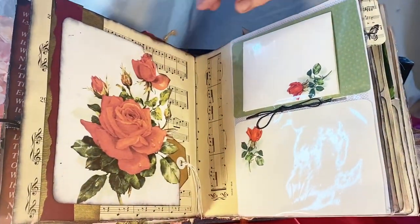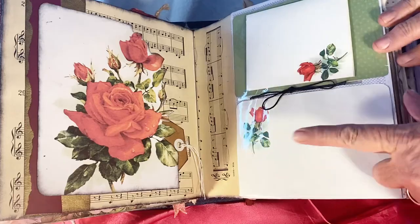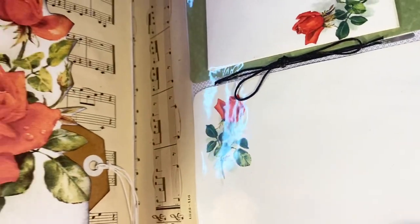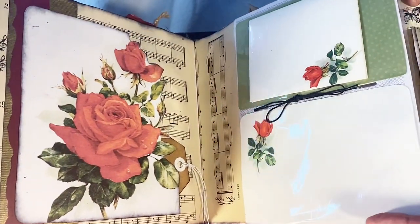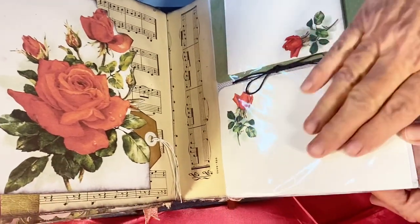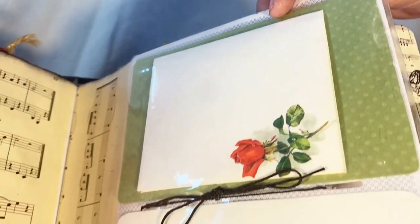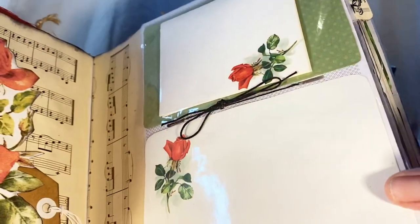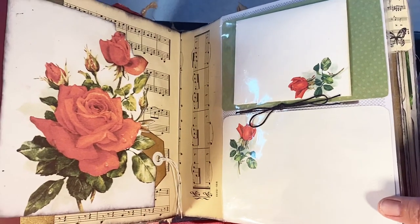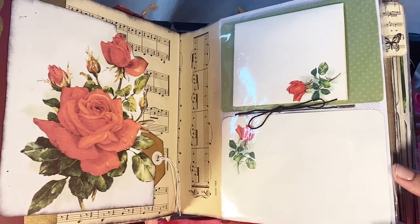This rose picture is from a box of stationery I found with the stationery and envelopes still inside, never used. I put them together for coordinating pages. This plastic is what was on all of the pages of the photo album I used — it had little slots in between. I decided to leave some in because they'd be a good way to display postcards and different things like that.